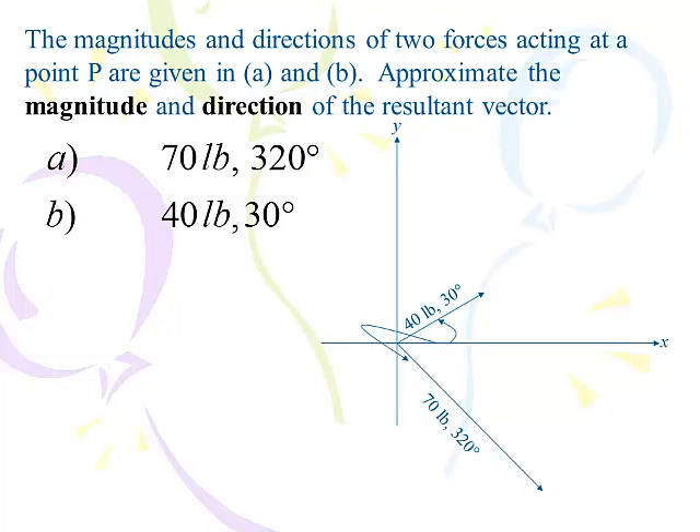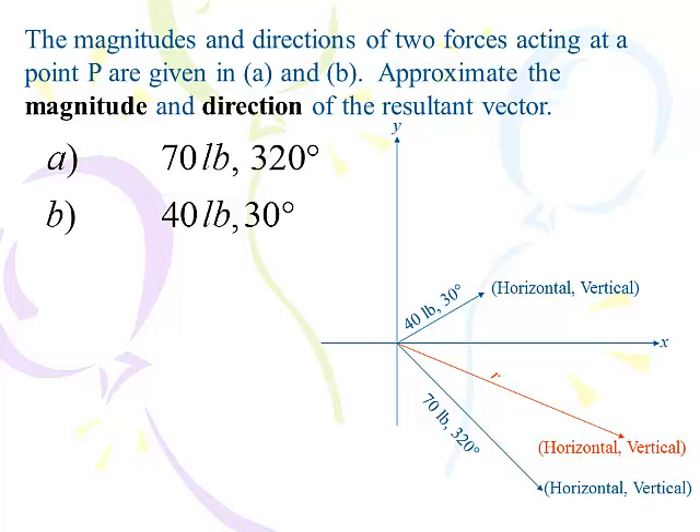Let's do the previous example — the one before the quarterback problem — this time using the vector method. We'll find the horizontal and vertical component of the two vectors, add them up, add the x's and add the y's, and see where this resultant ends up. Then find the magnitude and direction based on that. You'll recognize the layout — we're going to find the horizontal and vertical component of both vectors and then add them up to get the horizontal and vertical component of the resultant.